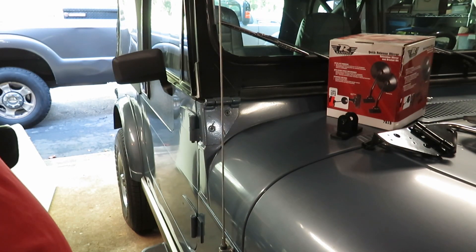Hey everybody. This is my 1982 CJ7. It's a Jeep limited edition. I bought this, found this, had it shipped down to me.